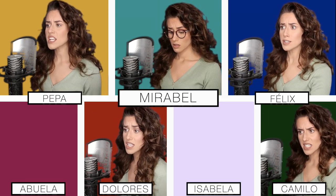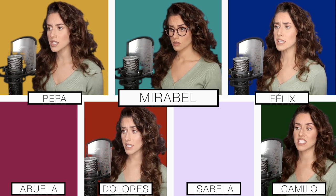He told me my fish would die the next day — dead. No, no. He told me I'd grow a gut, and just like he said, he said that all my hair would disappear. Now look at my head. No, no, no. Your fate is sealed when your prophecy is read.